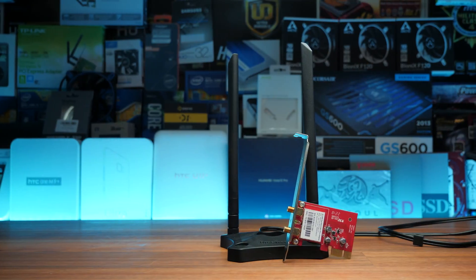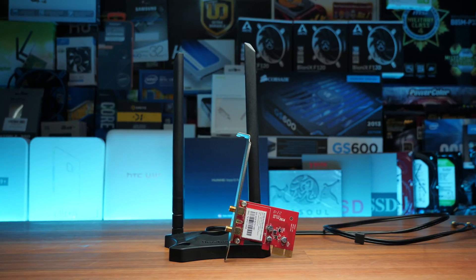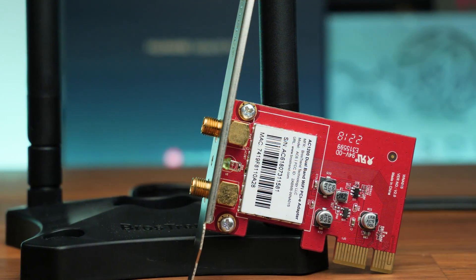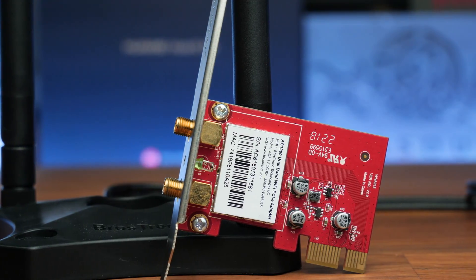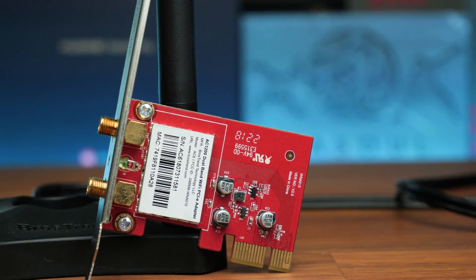We were not able to achieve the claimed 867 Mbps, but what we did find — 640 Mbps upload and 750 Mbps download — is definitely not bad. That equals around 90 megabytes per second, which is pretty typical of gigabit networking speeds once you factor in Windows overhead and network overhead. The 750 Mbps download was very close to what the box actually claims — a big thumbs up from me.